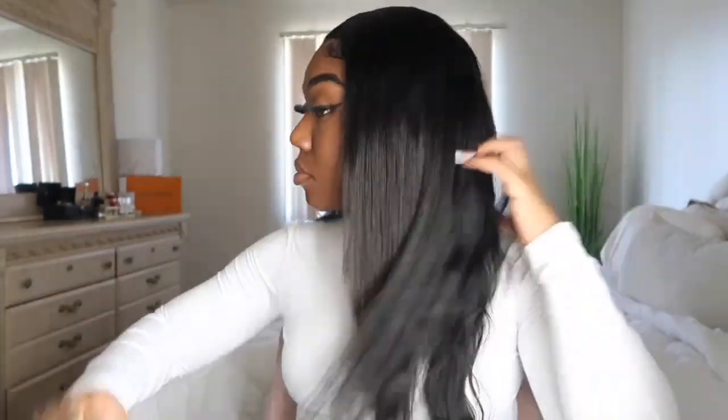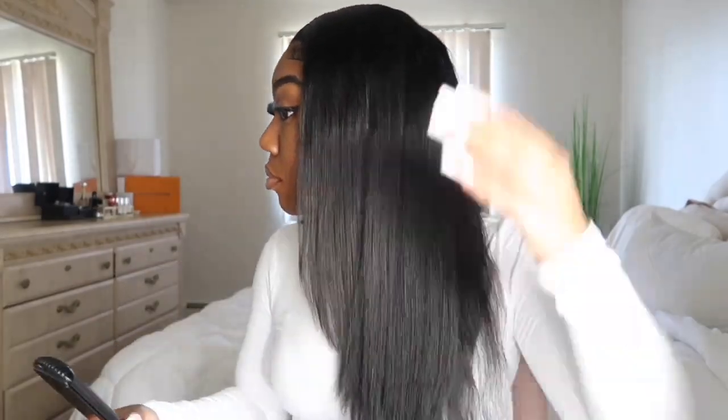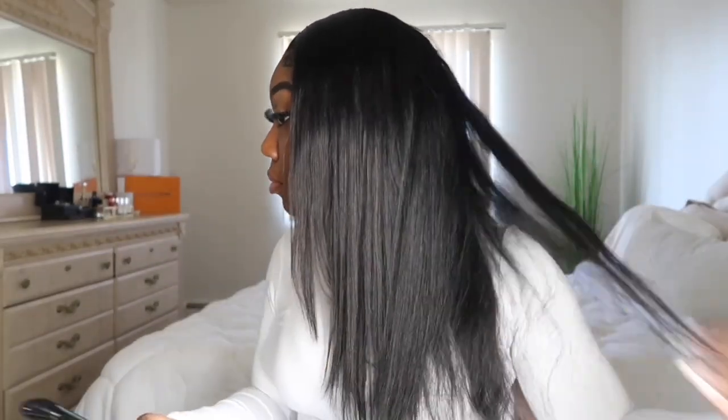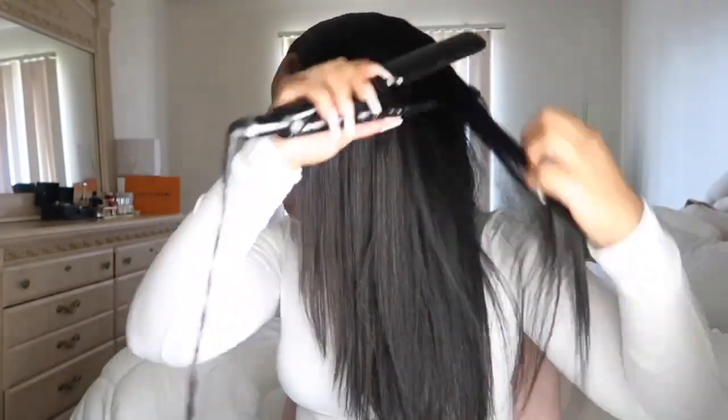Now I'm just flat ironing the hair. With this hair, it's really soft and more on the yaki side, which I love because it's definitely more natural — a little bit of a silky texture but more yaki. It flat irons really well. The heat is up to 450, so if you're someone who likes the heat really high just to get the job done, definitely put your flat irons up to 450 or higher.